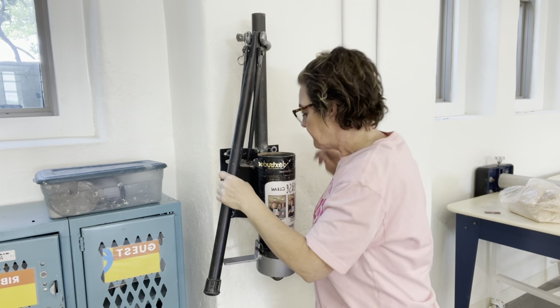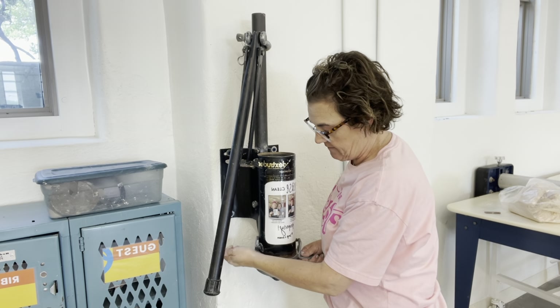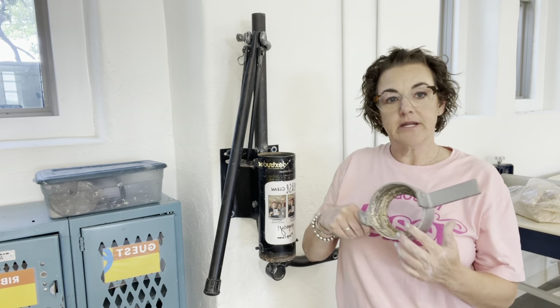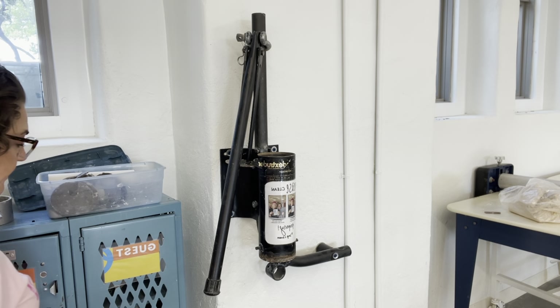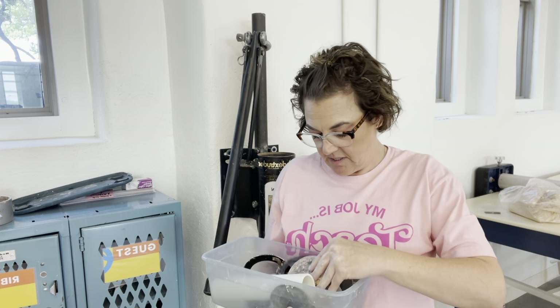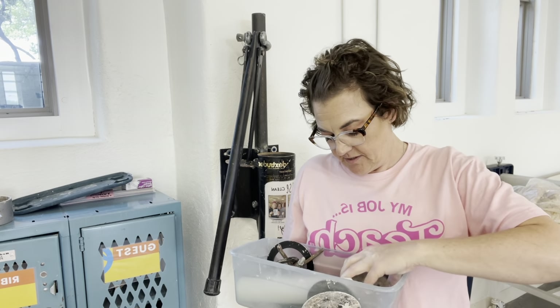Just going to kind of hook it on there. And then this twists off and there's a hole there. Now we need to put a die in here, and we have this box of dies — we usually keep this in the bottom of the guest cabinet. In here is a whole bunch of different shapes, and for this one we're going to use this size, if you can see that.